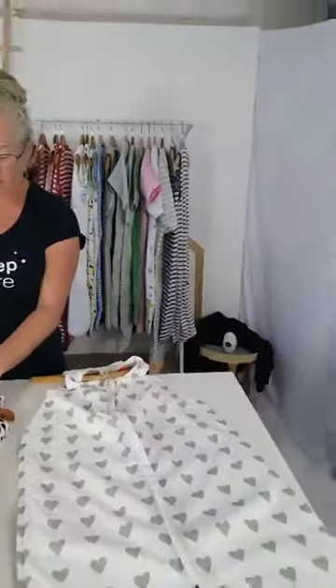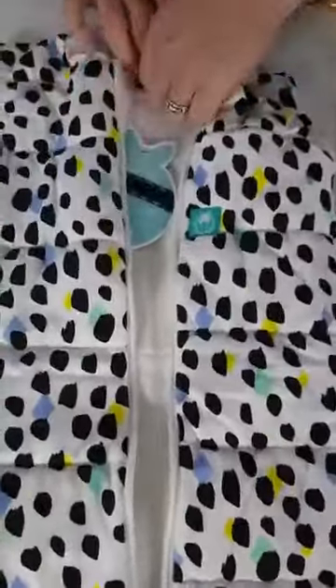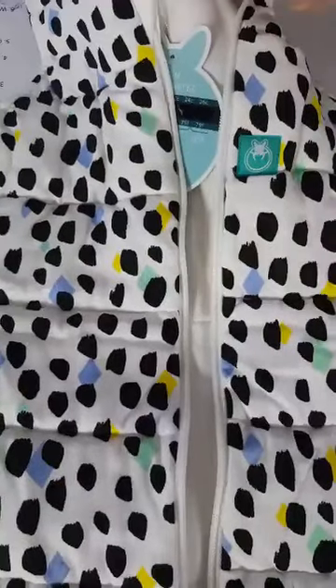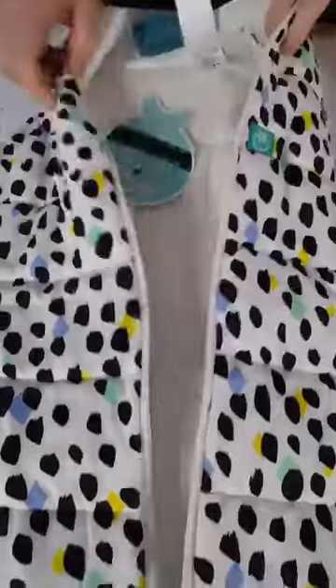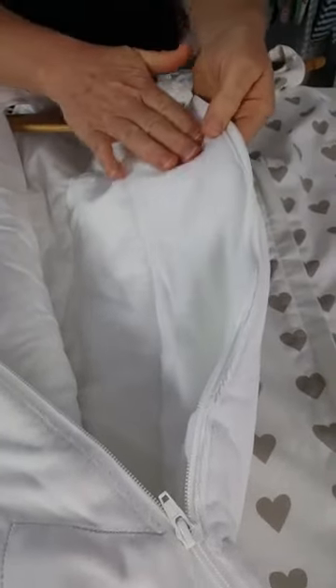A 2.5 TOG is a warmer bag. It normally has some sort of filling. This one is an Ergo Pouch - the filling is either cotton or bamboo, with organic cotton wadding. Other ones like a Grow Bag are also quilted but the padding and warmth comes from quick-dry polyester. This is a 3.5 TOG bag - it's a little thicker than the 2.5.